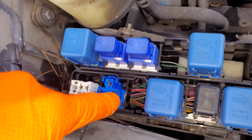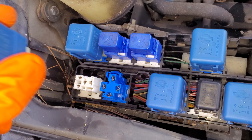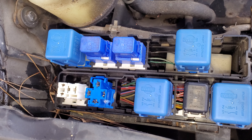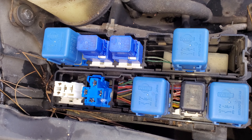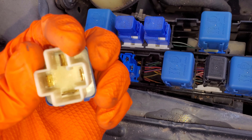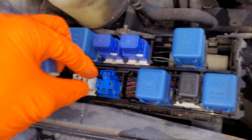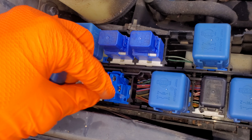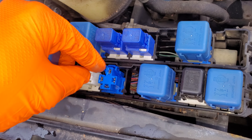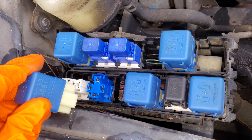The ground comes in right there to signal this relay to click. When the relay clicks or is energized, it sends power from pin number three to pin number five, connecting these two pins together. That pin is what goes to the lights themselves. If you hook up a paper clip between these two, then the light should just stay on permanently.